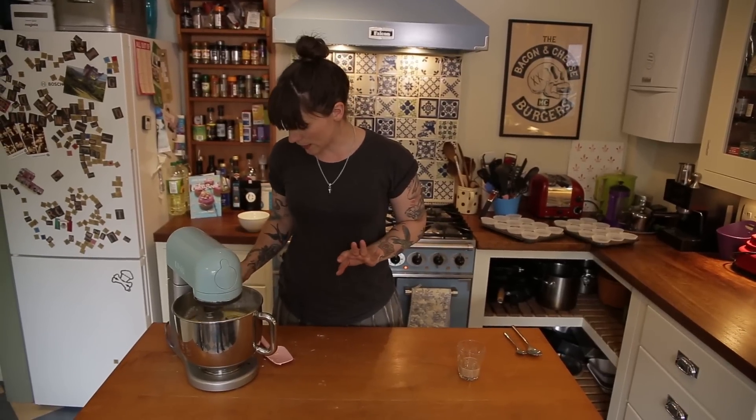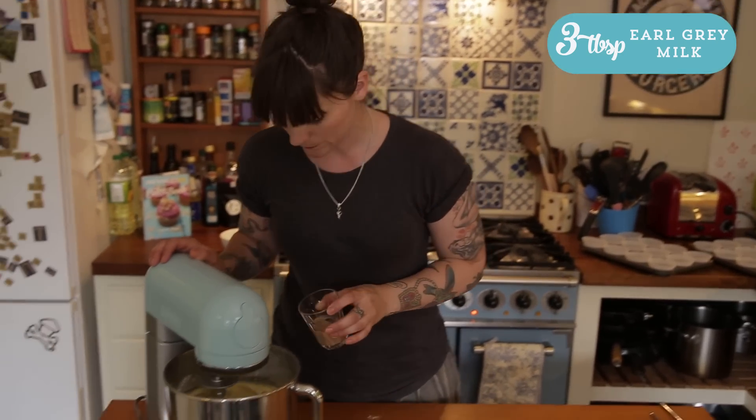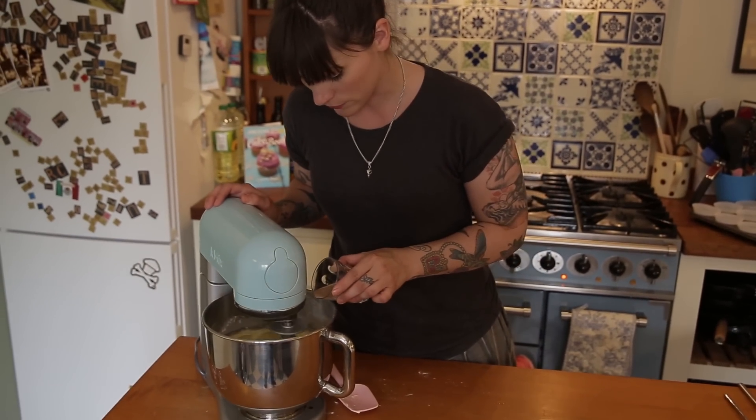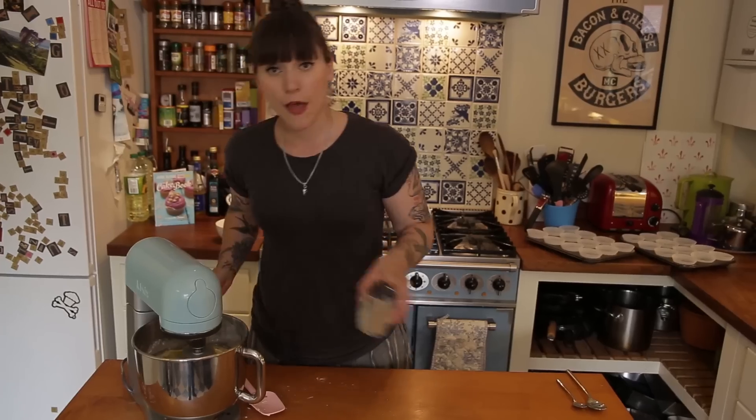That's had 60 seconds and now with it on a medium speed I'm going to add my 3 tablespoons of that lovely Earl Grey milk — just on a slow speed though, don't want it all flying out. And then once that's all in, increase the speed, mix it for about 20 or 30 seconds and then it's done.